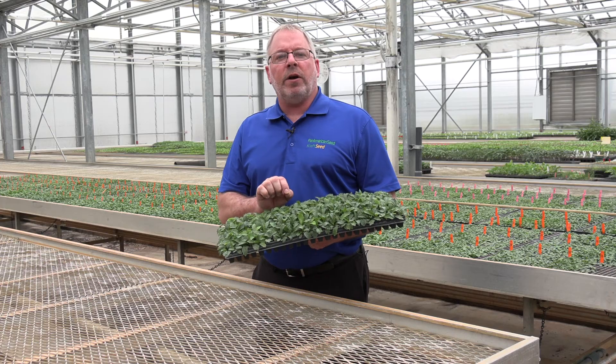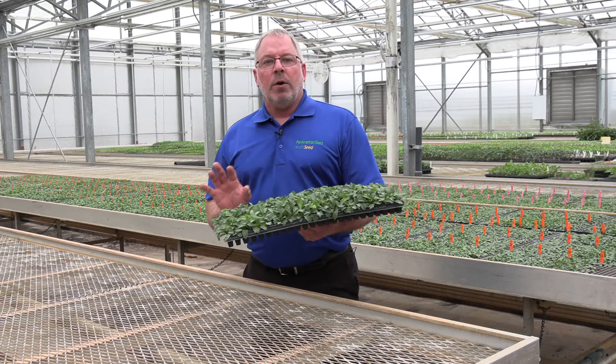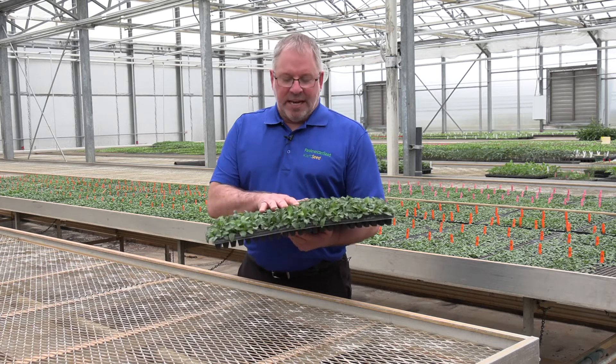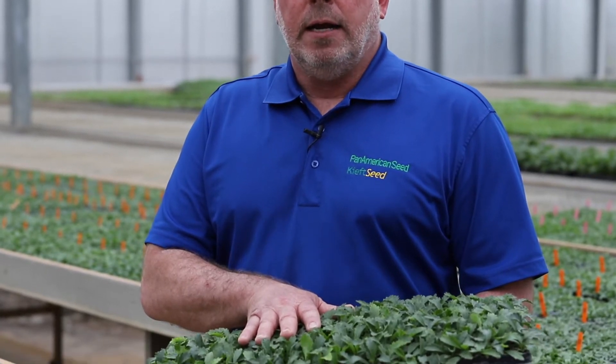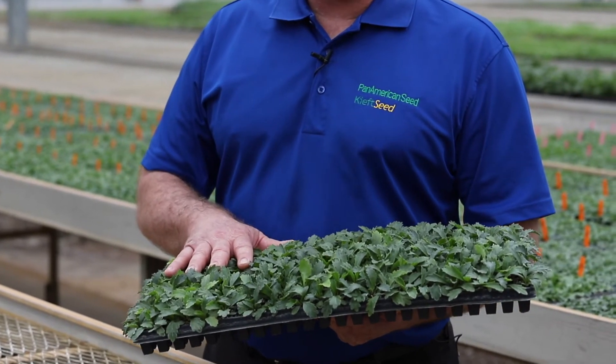Germinate these at roughly four to five days — you're going to start seeing roots coming out very uniformly, all those nice white root hairs. Then we're going to bring them out to the plug range. We're going to get them dried down, because these can tend to stretch under low light and really high humidity. So we bring them out to lower humidity, get the media dried out, and we're going to have the best stand possible.